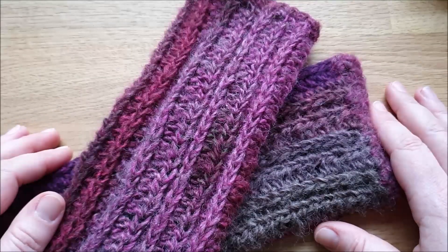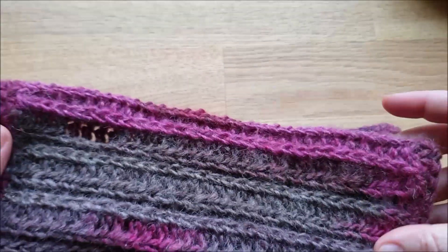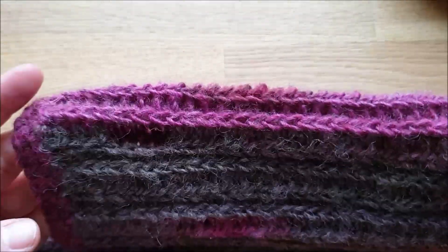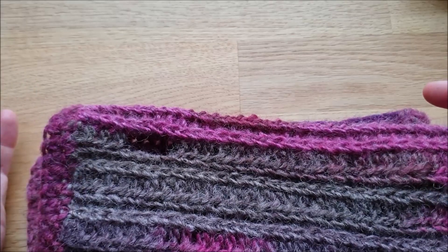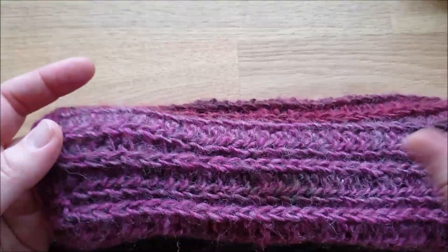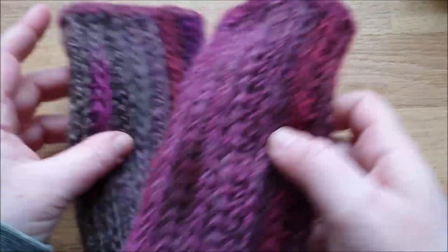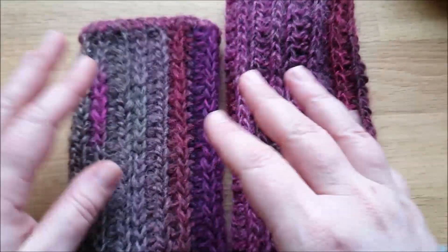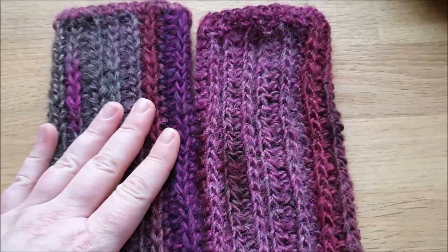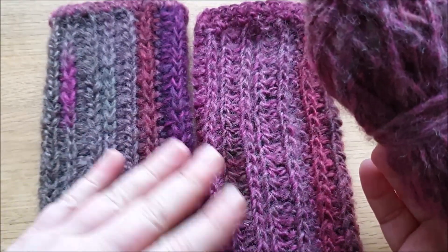Ich habe ein bisschen experimentiert und da sind eben diese draus geworden. Der entscheidende Vorteil ist, dass ihr eigentlich wirklich nur ein Quadrat häkeln müsst und einen kleinen Daumenausschnitt lassen müsst. Ich habe hier extra keinen Daumen dran gemacht, damit eben auch dieser robuste Look bleibt. Verbraucht habe ich einen Restwolle – nicht mal 50 Gramm für beide Stulpen.